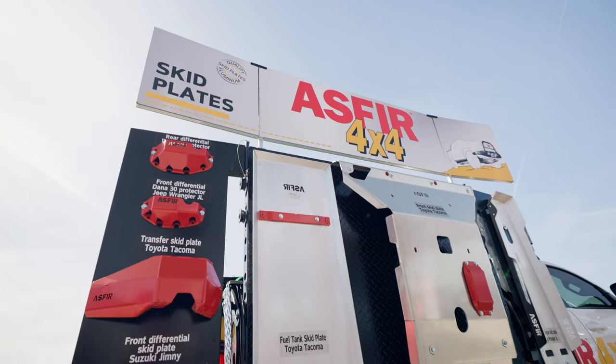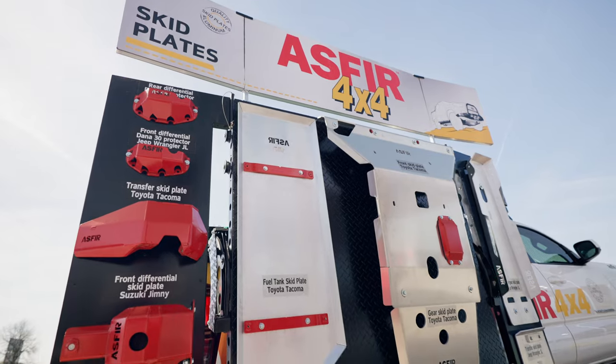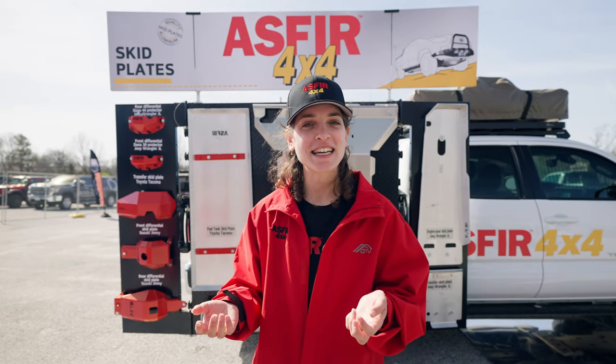Hi everyone, I'm Rayyut from Asphere 4x4. We're an armor manufacturer based out of Israel. We manufacture aluminum skid plates for vehicles as varied as the Kia Sportage.